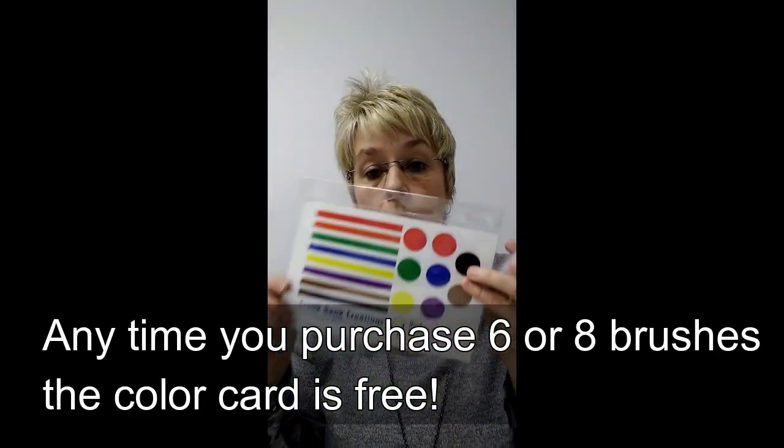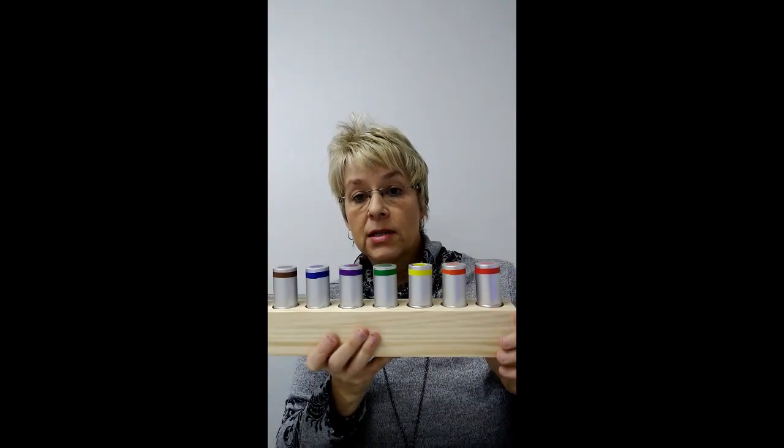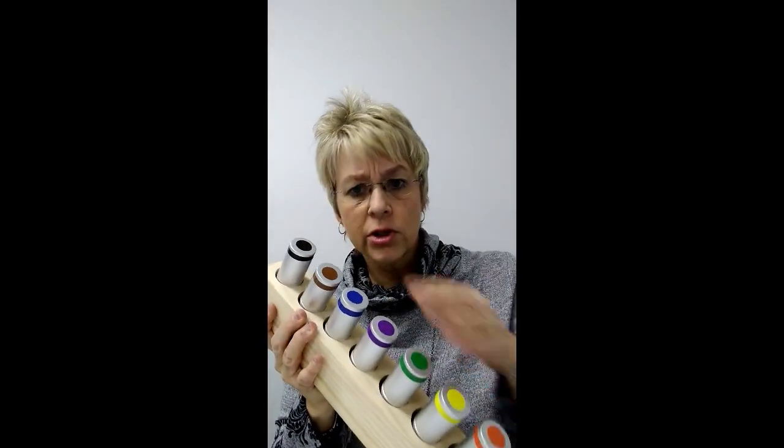One brush per color family — we do have a color card. When you buy the brush it comes unbanded. We recommend you pick up the color card, cut it, and punch it with your paper punch. It's self-adhesive on the back so you can stick it on your brushes to mark one per color family. If you buy six brushes — the basic color family — we'll give you the color card for free. Buy eight brushes and we'll also throw in the color card.